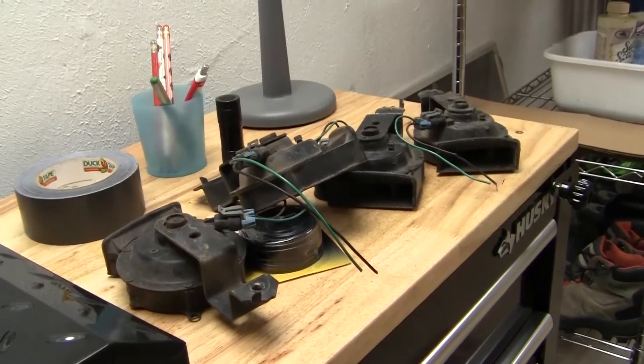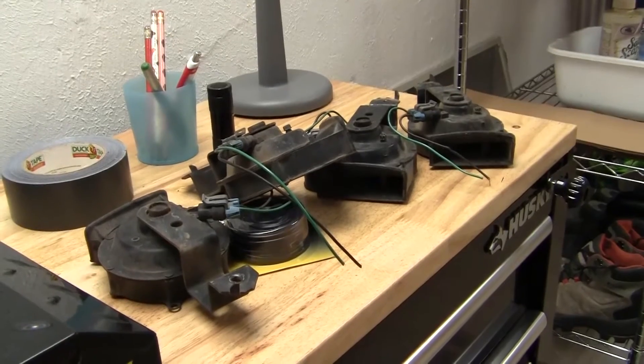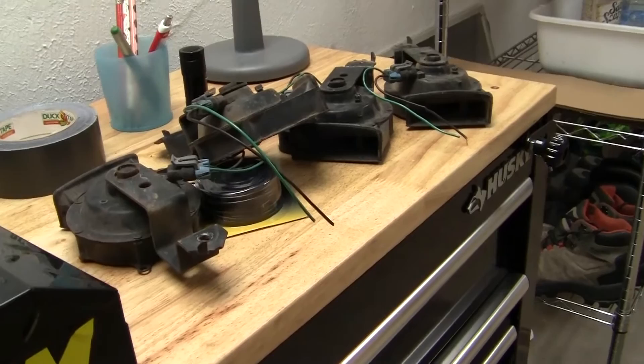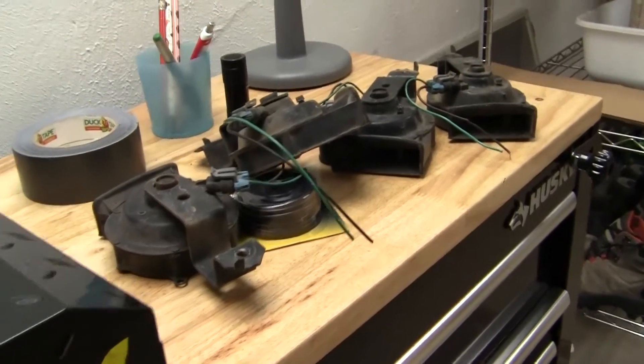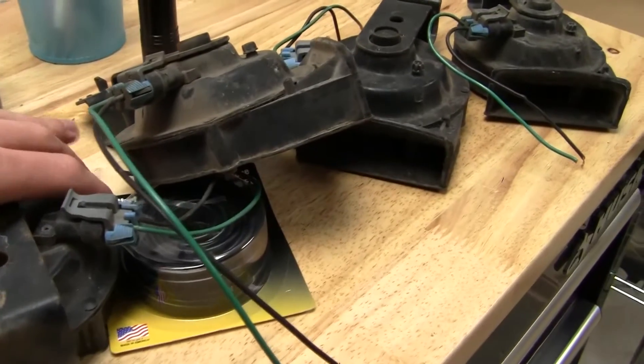Now while many short insecure men driving heavily lifted trucks would tell you to upgrade to a compressed air horn, I am not very fond of constantly filling up my car with air just to get a designated amount of honks. Instead, I went to a junkyard to get a Cadillac 4-note horn set.